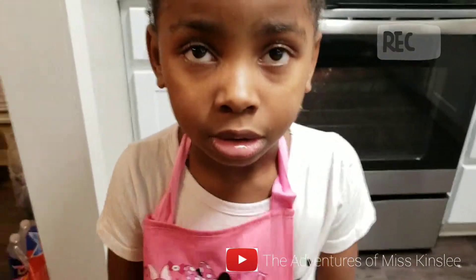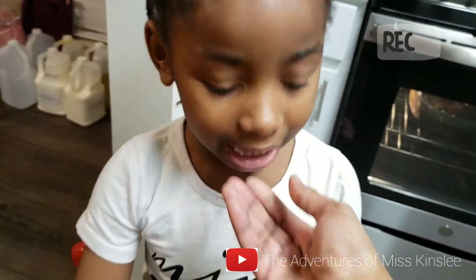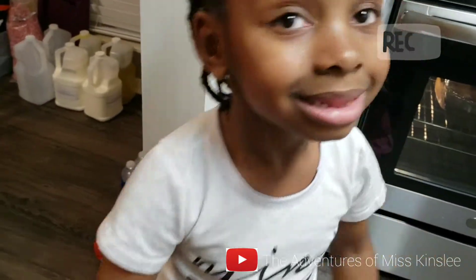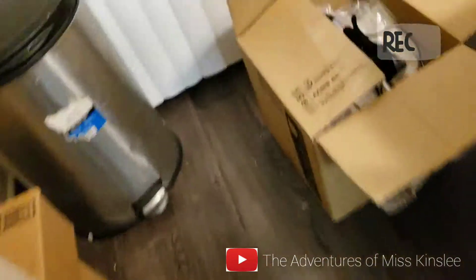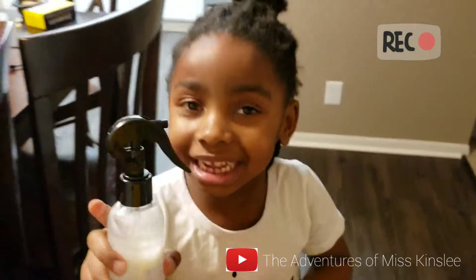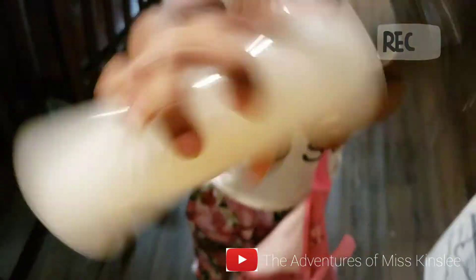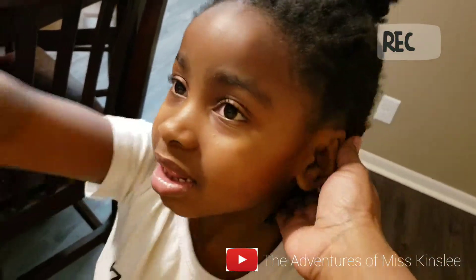This is just a little introductory. We're going to be doing some hair tutorials with your products. Do you want to show them your products? They're right here. We have all products. We got to package them. Tell them this is your milkshake. Shake it up. My milkshake. It's for leaving. We're going to be doing tutorials on your hair, how to do your hair with our product.